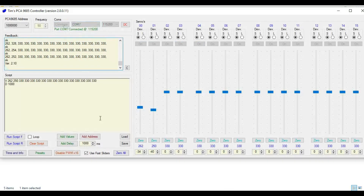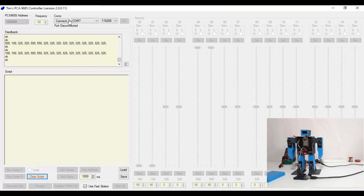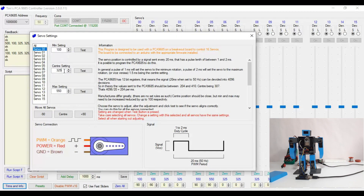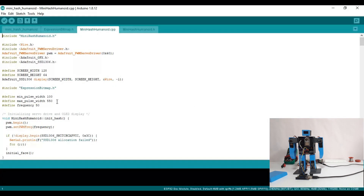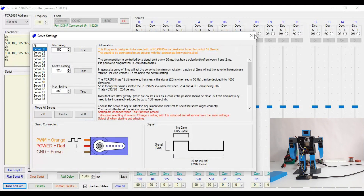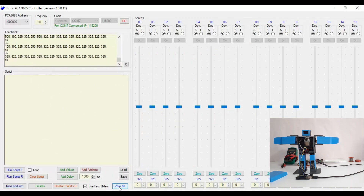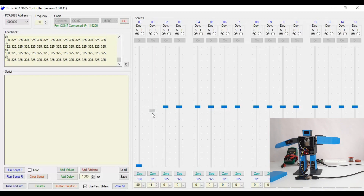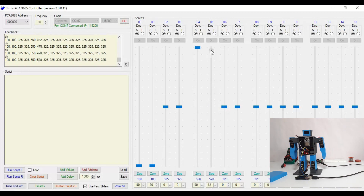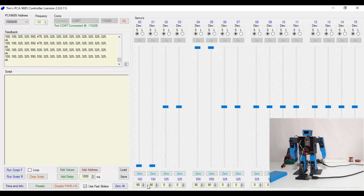Now we can start controlling the robot movement. Here I have changed the minimum and maximum pulse width, because in my coding I have declared 100 as minimum and 550 as maximum pulse width. Now start controlling the movements of the robot. For every position, add the PWM values in the script field.